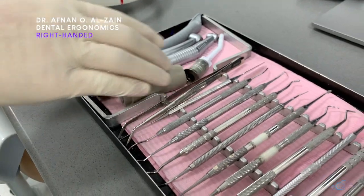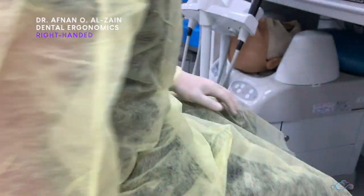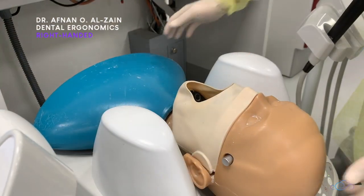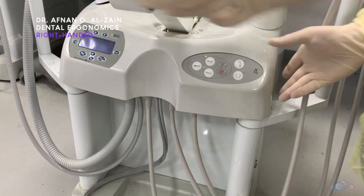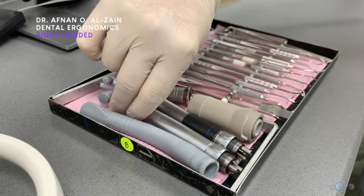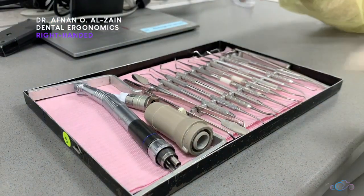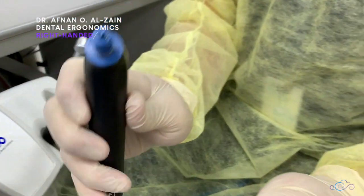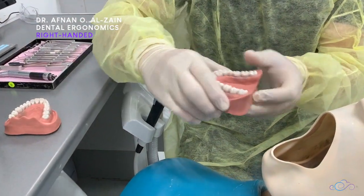After that, you're going to make sure your instrument tray is complete. Then you're going to move the dummy head and prepare your position. After that, you're going to install the handpieces, the high volume suction, and three-way syringe. Then you're going to install the upper and lower jaws in the phantom head.